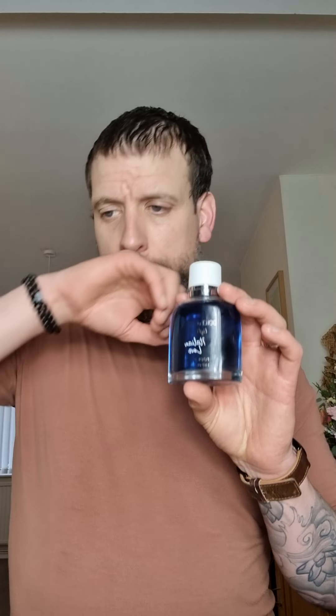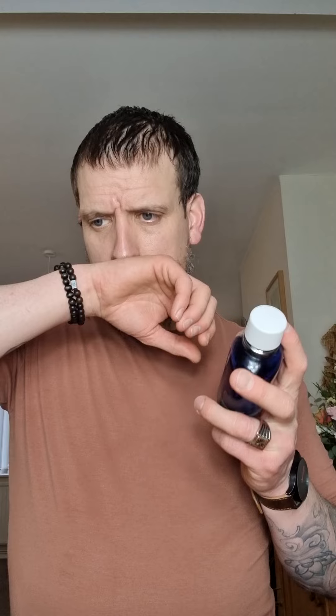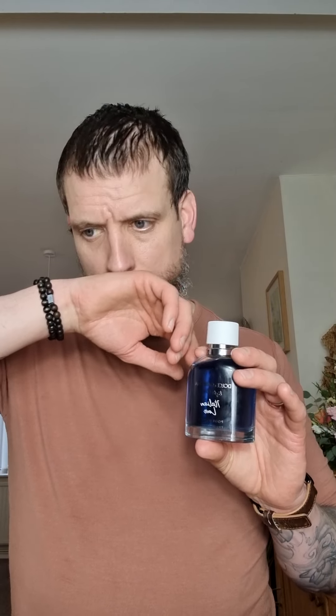So for the note breakdown: the top notes are grapefruit and bergamot, the mid notes are ozonic notes, violet, and cashmere, and in the base there's patchouli, musk, gaiac wood, and vetiver — which I do definitely pick up on my skin.